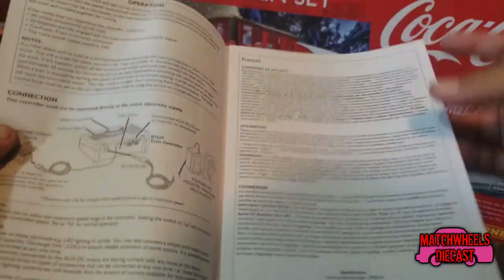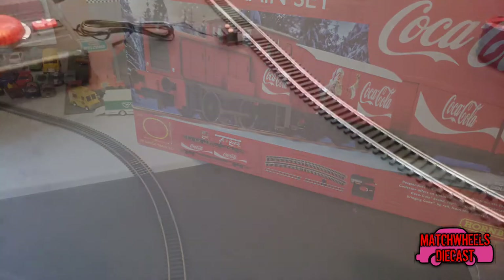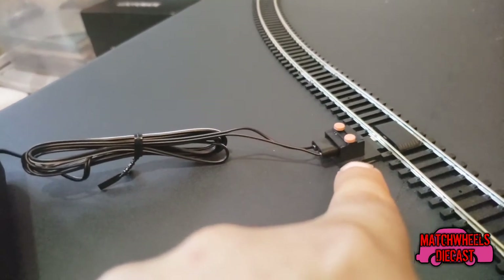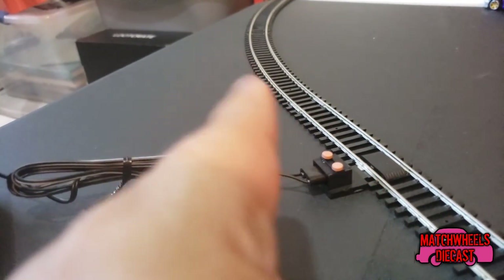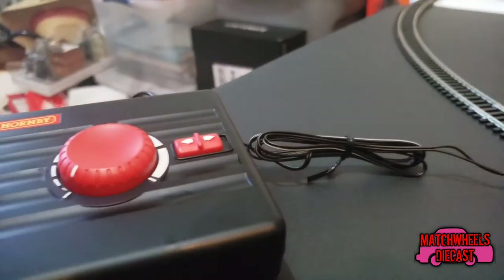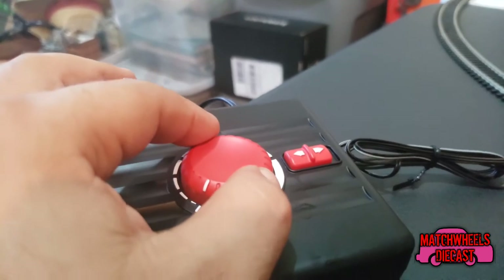Hooking up your train controller is real simple. You push down on these and run the lead from the controller into it. Which way that is facing determines which direction the train moves when you change direction on here. Then you just plug power into it, and when you apply power a light lights up and the train will start moving.